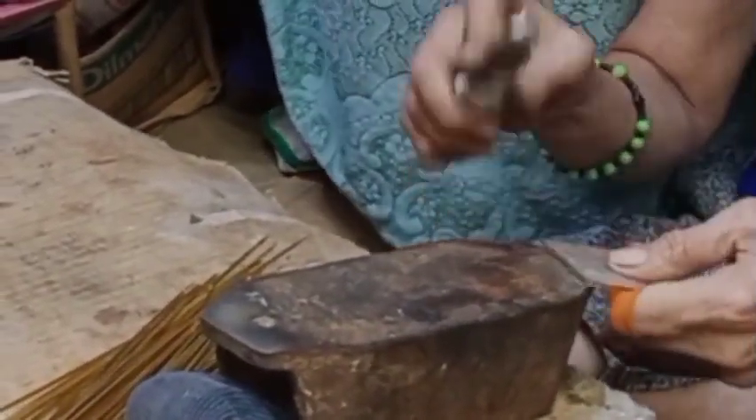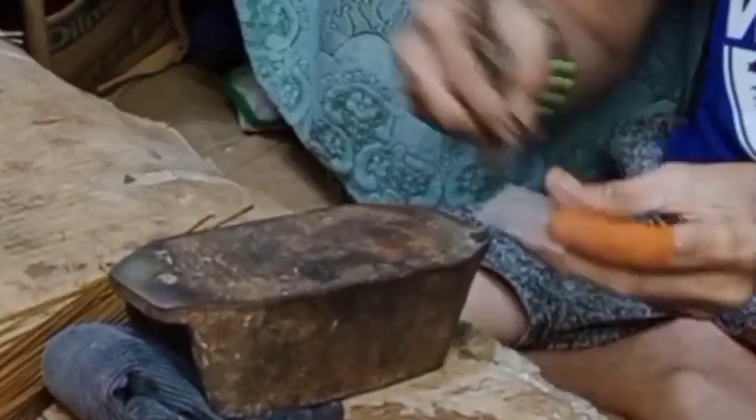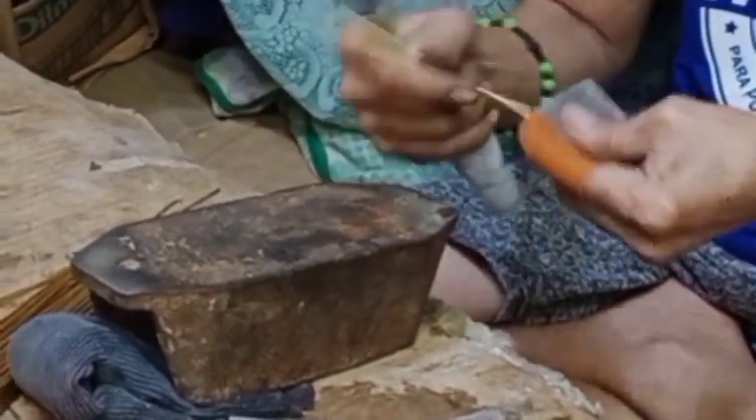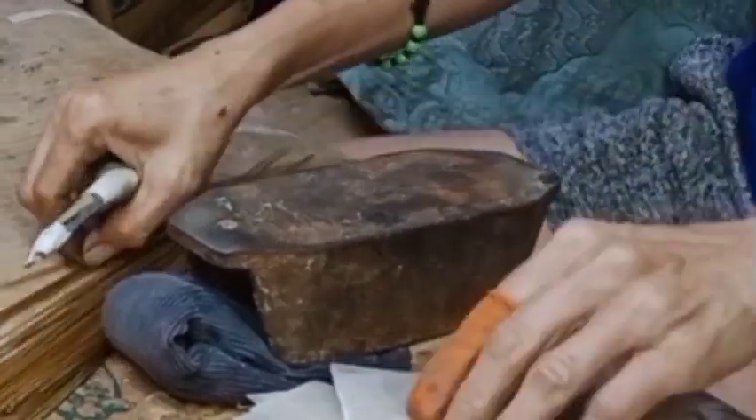Gaya na sinabi ko kanina guys, bibindahan na natin. Kaya natin bibindahan guys kasi ang ginagamit nating pambinda dito is brass. Ito yung kinakapita ng tinga. Pag ipaporma na sya, doon kakapit ang tinga sa brass. Kasi ang tinga, hindi kumakapit doon sa capis.